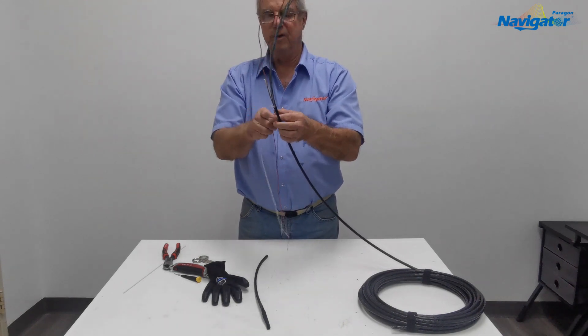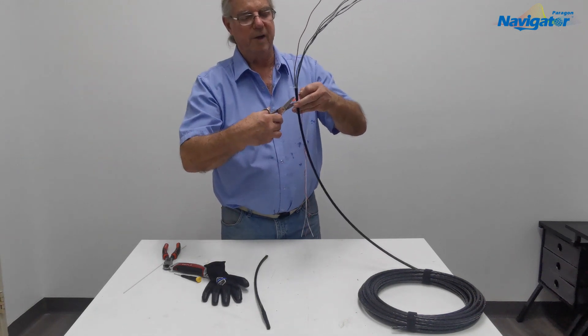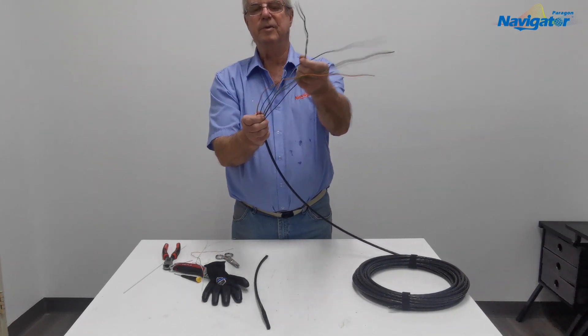Since there is no armor, you don't have to worry about any kind of grounding. You're now ready to enter the enclosure.